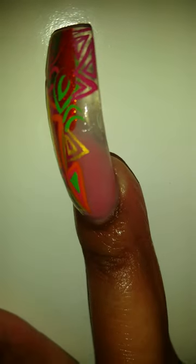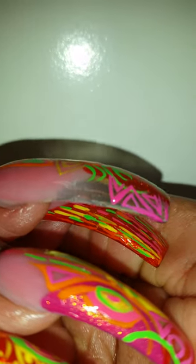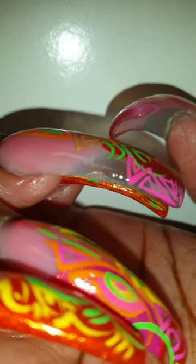Let me see if I can focus and zoom in on my crack. You might not be able to see it on camera, but I can see that thing in person. Yeah, you can see it — it's right there. So I cracked my nail, y'all.